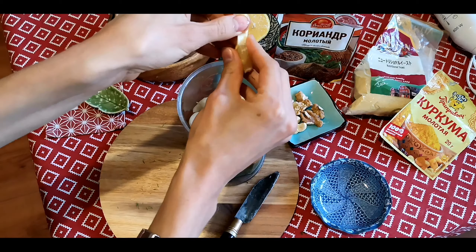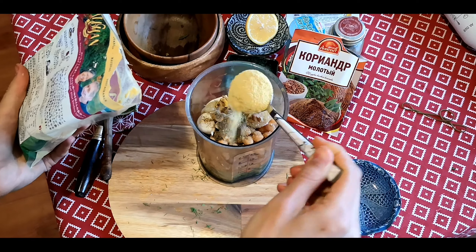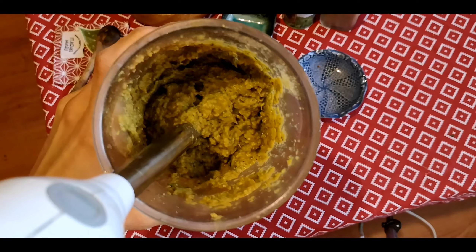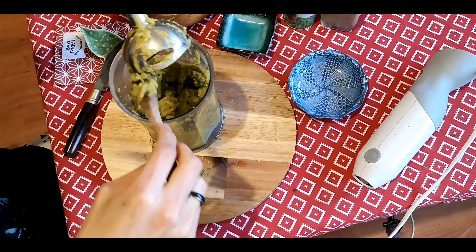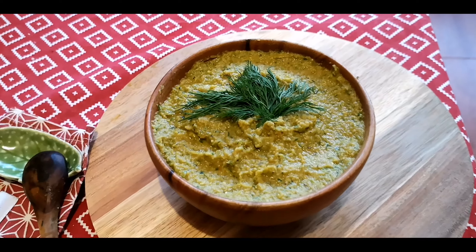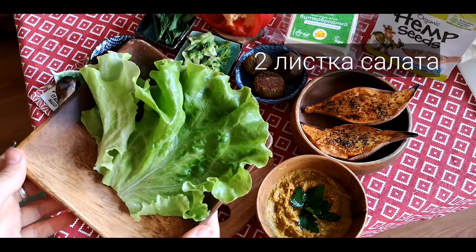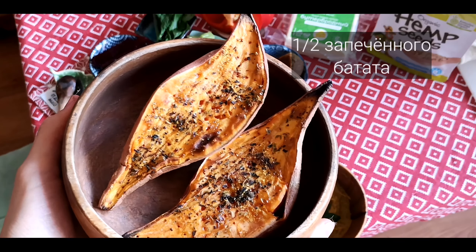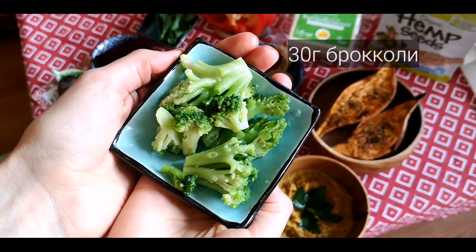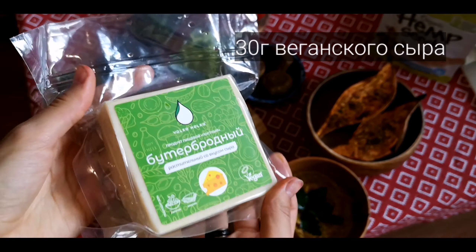Нарезаем ягоды на небольшие дольки для красивой сервировки. Когда киноа готова, она имеет вот такую консистенцию — можно добавлять воду, чтобы она не подгорала. Я люблю, когда она чуть более жидкая. Выкладываем киноа в тарелку с фруктами и орехами и перемешиваем. Семена чия выкладываем на одну половину тарелки, конопляные семена — на другую. Выкладываем ягоды. Получается ванильно-вишневое киноа с бананом, орехами, семенами чия и ягодами — по вкусу напоминает вишнёвый десерт.